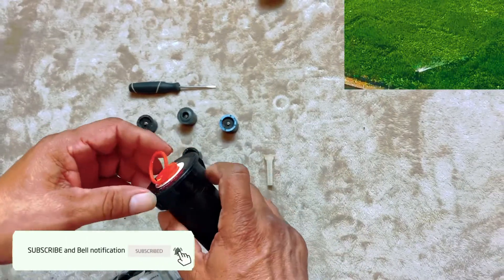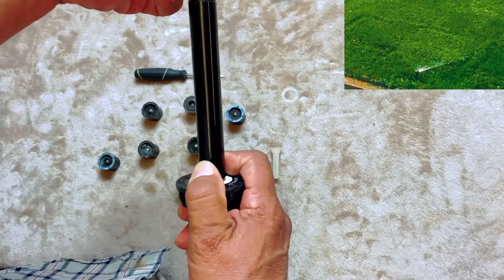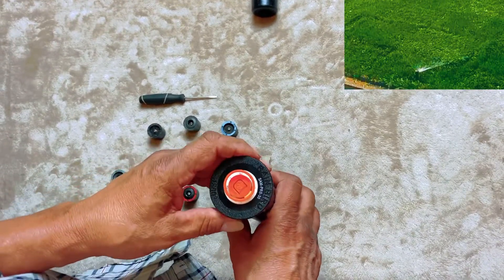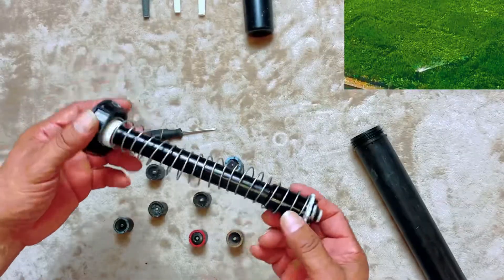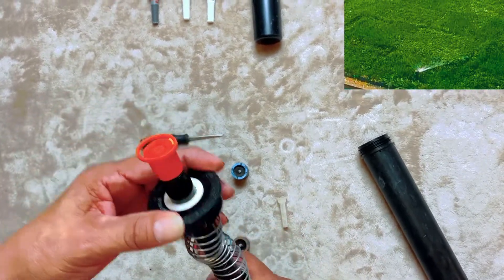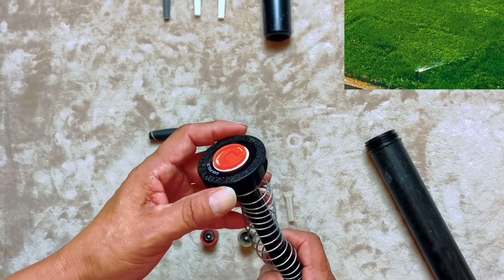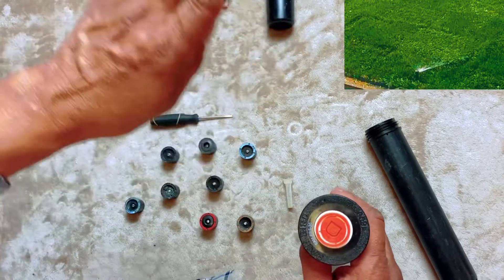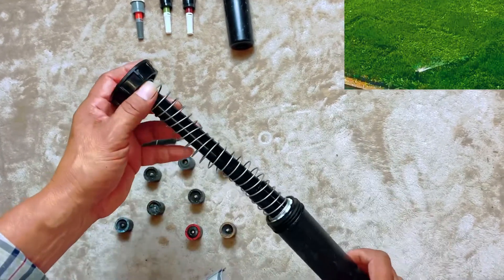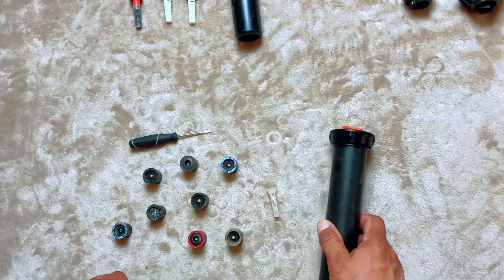Starting with the Rain Bird, I'll show you how it pops up to a six-inch riser. You can see it retracts. Another advantage is that it has a built-in check valve — water goes in here, and once your system shuts down, it keeps the lateral lines from emptying out. This is especially good for sloped areas. They also have this in other sizes, like a four-inch and three-inch pop-up.